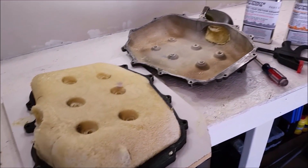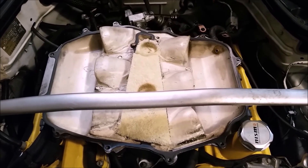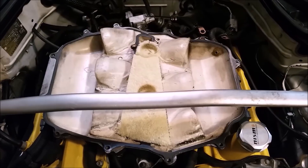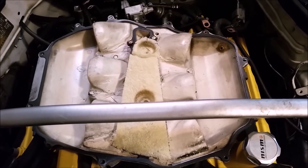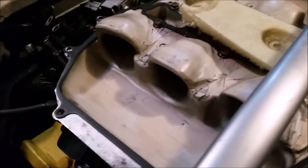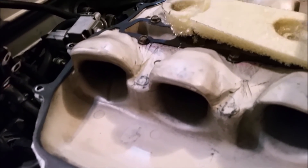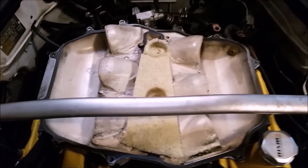Here's a shot of the 2005-2006 rev-up lower plenum. This foam section sitting in the middle represents the area that will be eliminated in the new upper plenum. Based on flow data from SG Motorsports, they found that the middle section really didn't do anything.